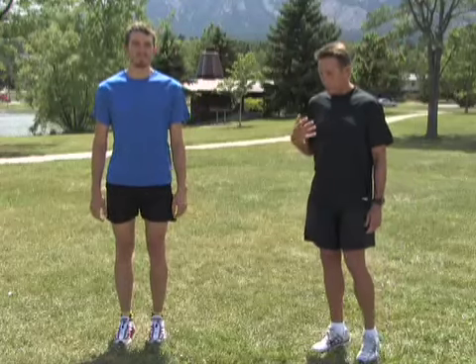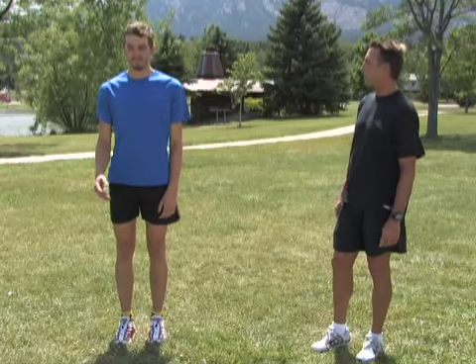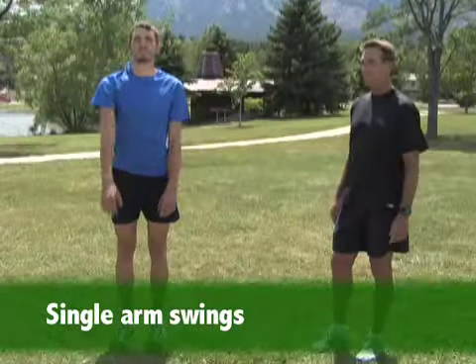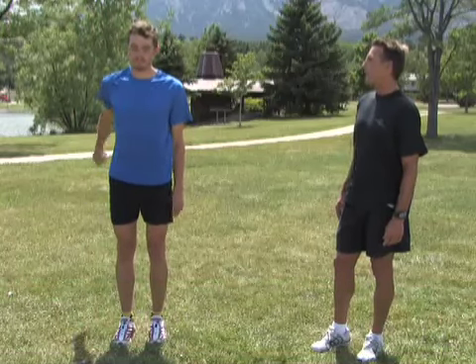Moving up to the upper body, we want to start doing some dynamic swings with your arms. We can start with a single arm swing. This just loosens up that shoulder girdle and enhances blood flow to your arms, shoulders, and back. Then you can go in the opposite direction and start reaching up a little bit higher as your range of motion increases.